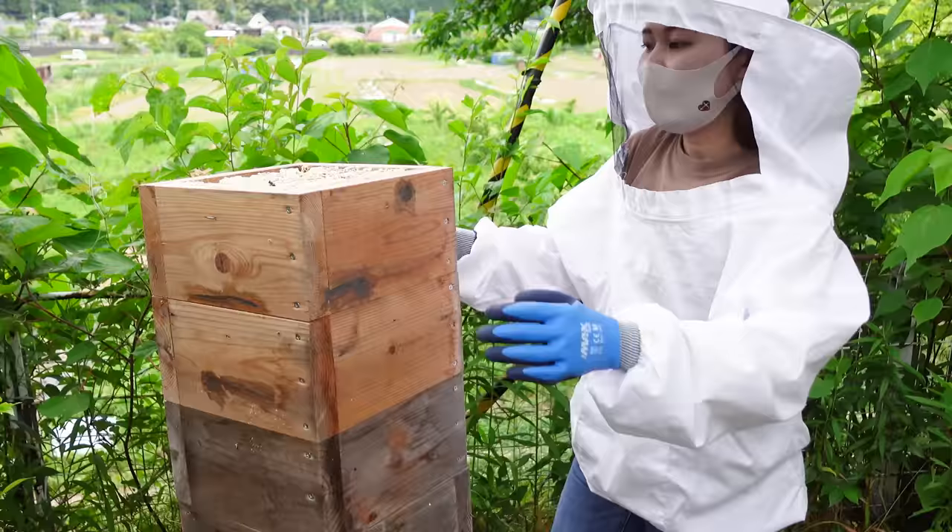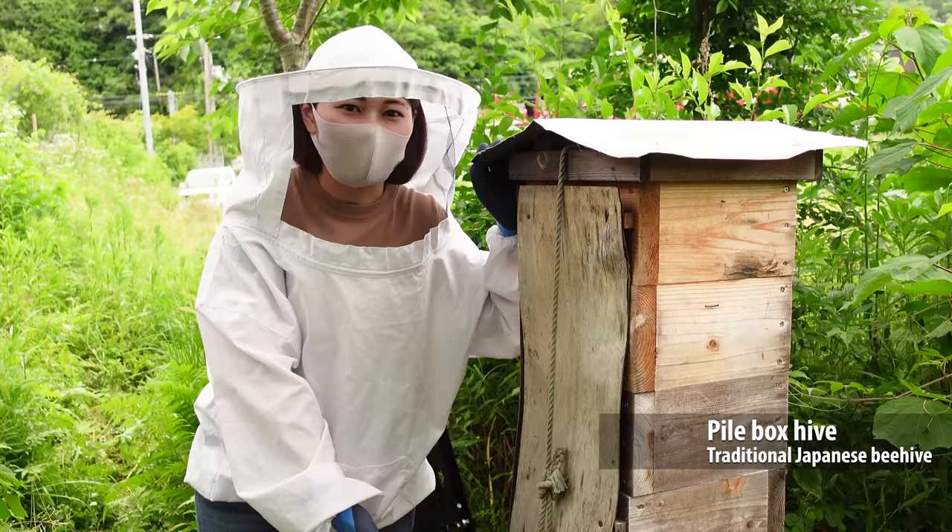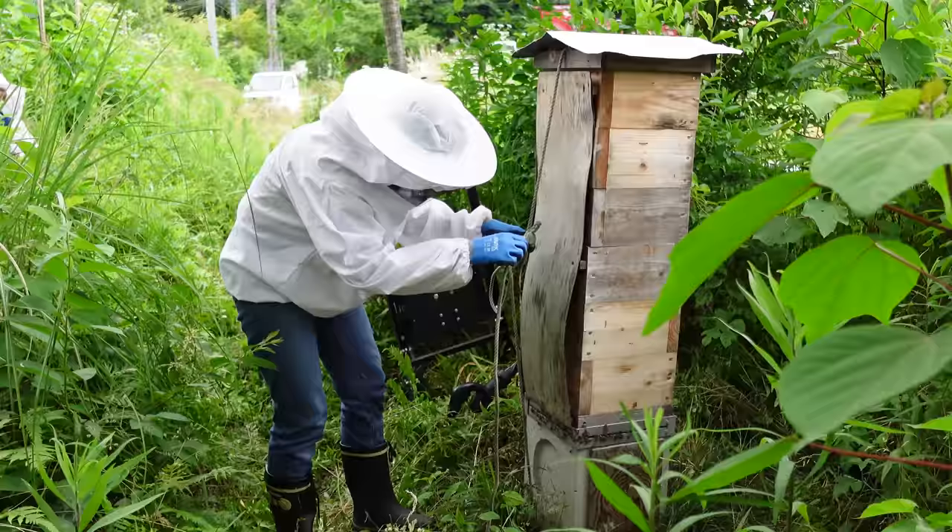Today's video features a honey extraction from a very strong colony of native Japanese honeybees. This is Mayu, a local beekeeper in Japan. She will remove some boxes from this traditional Japanese beehive, also known as a pile box hive, for honey extraction.